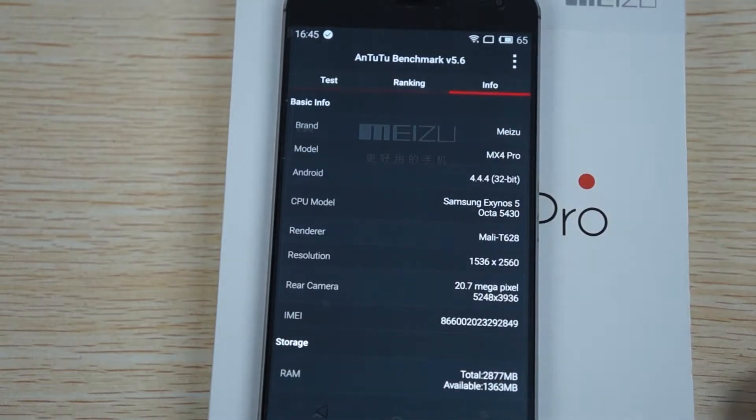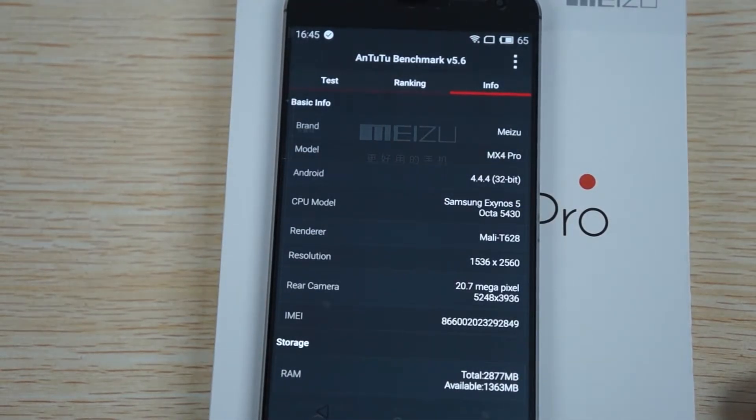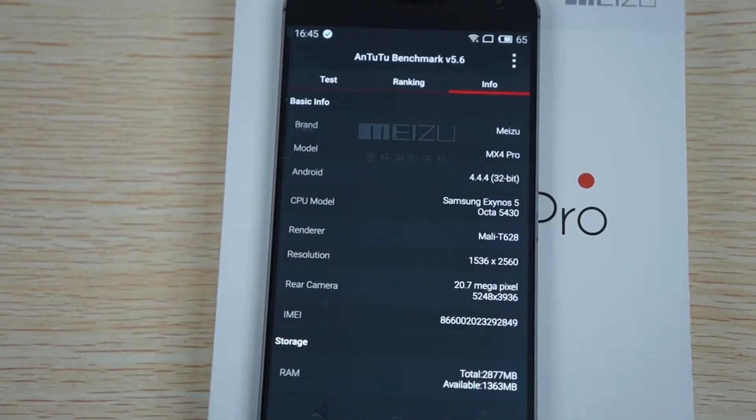So again this is running Android 4.4 KitKat 4.4.4, it's 32GB. Samsung Exynos 5 Octa-Core 5430 CPU, Mali-T628 GPU, 2560 x 1536 pixel resolution screen - so IPS retina - and a 20.7 megapixel camera.